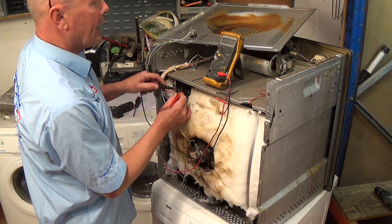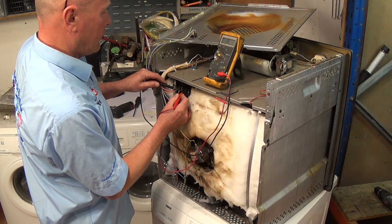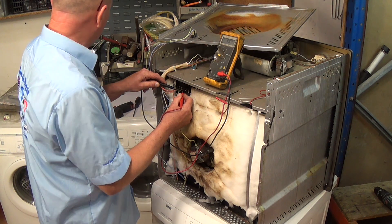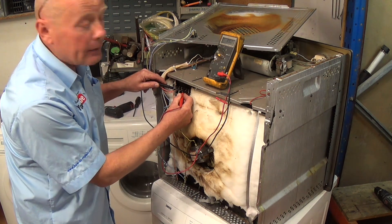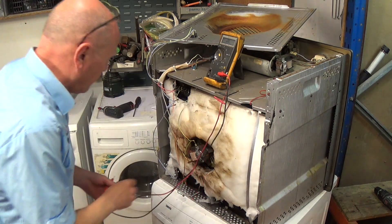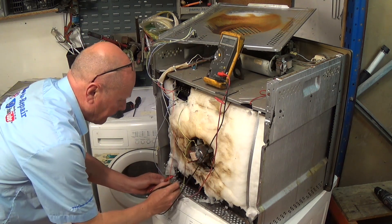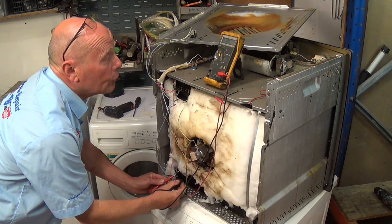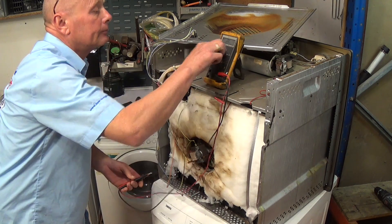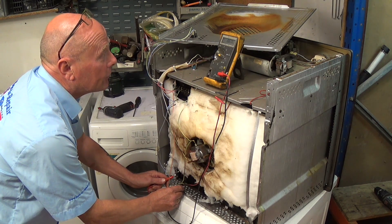On the inner part of the element we have roughly 39 ohms, and 39 ohms gives me approximately 1400 watts, which is about right. Now we'll take the wires off the base element — and we have no continuity, which is basically telling me the element is open circuit. Putting it onto ohms it gives me some type of reading, but essentially nothing — the element has failed.